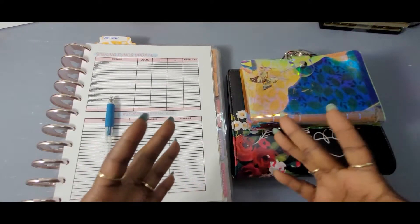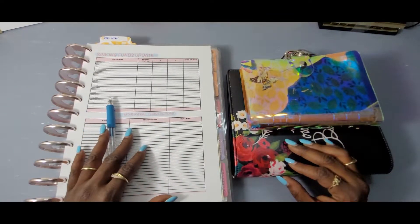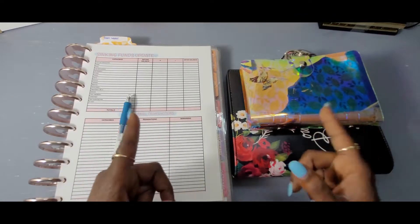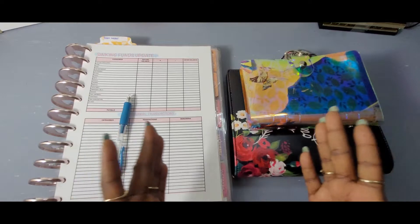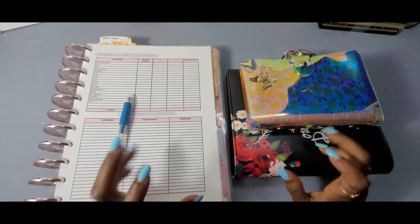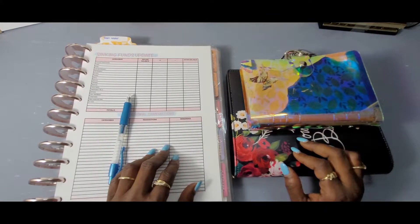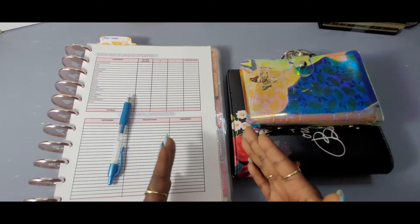Hi guys and welcome back to the Budgeting Butterfly. I hope you guys have all been doing well. Like your girl always says, always be kind but be your own kind of beautiful. To the newbies, welcome welcome welcome, and to the family members, welcome back. Thanks for returning.